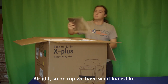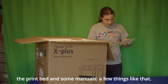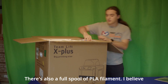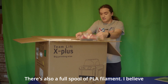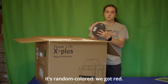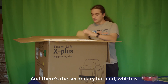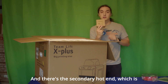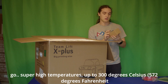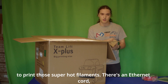On top we have what looks like the print bed, some manuals, a few things like that. There's also a full spool of PLA filament — we got red — and there's the secondary hot end, which is an all stainless steel version, so it can go super high temperatures up to 300 degrees Celsius to print those super hot filaments.